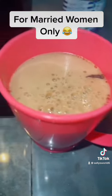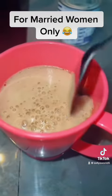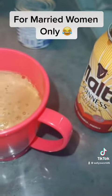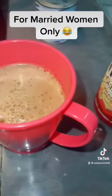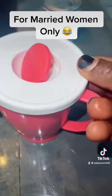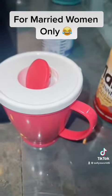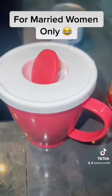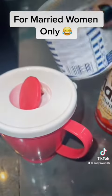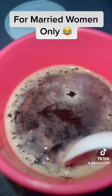This is how you prepare it: transfer your malt into a nice container or cup, as you're seeing here. Then add in your cloves — about half a teaspoon. Cover it and keep it in the fridge for about 30 minutes to one hour so that the cloves are well soaked in the malt.